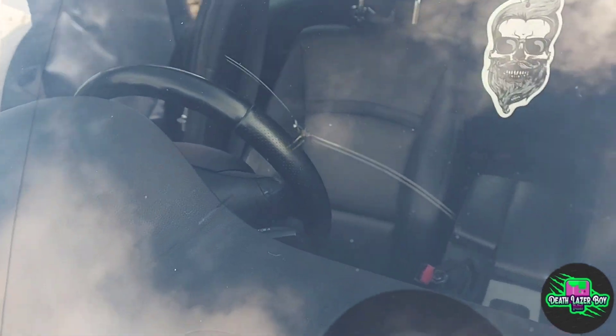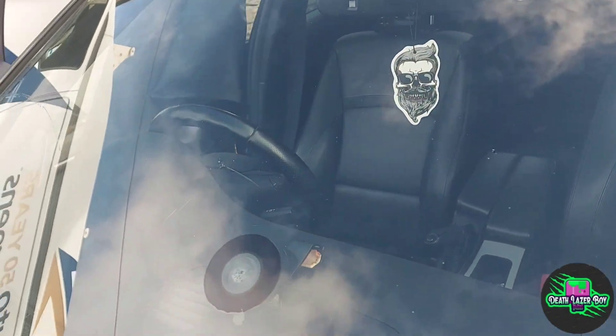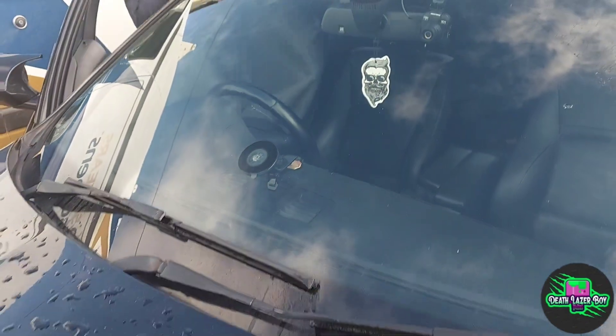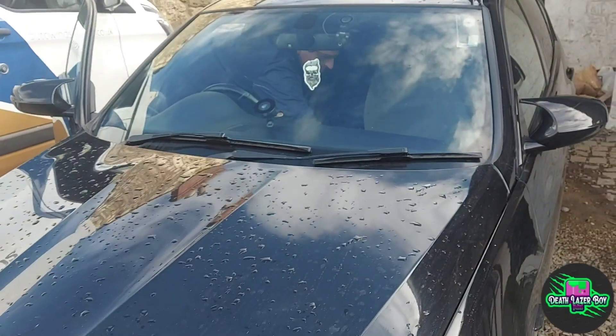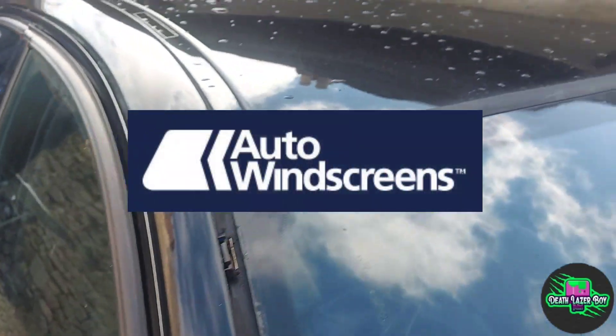Welcome to my new video. I've got a big crack in the windscreen of my BMW E90. I contacted the insurance company and they've sent round Auto Windscreens.